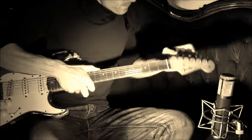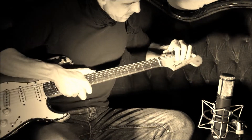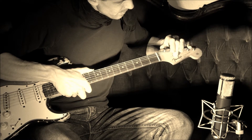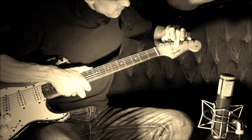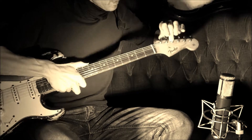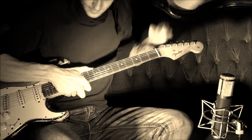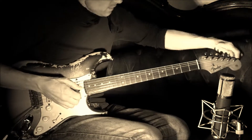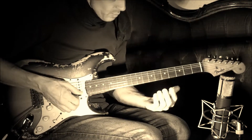The string tree only gets the high E string, not the B string. The B string goes over the string tree, and I think it stays well in tune.